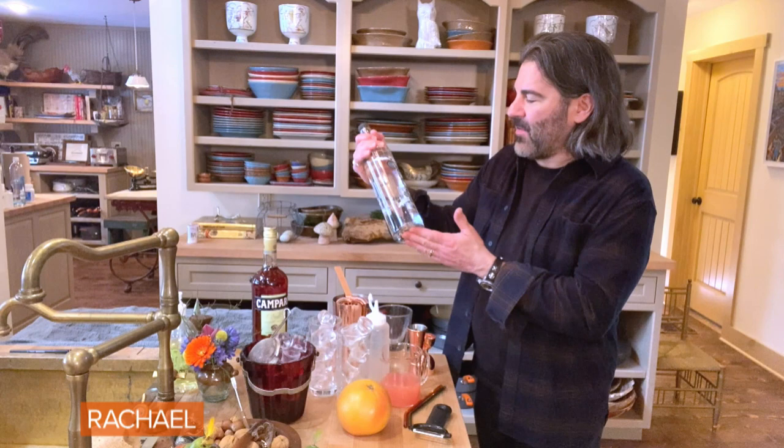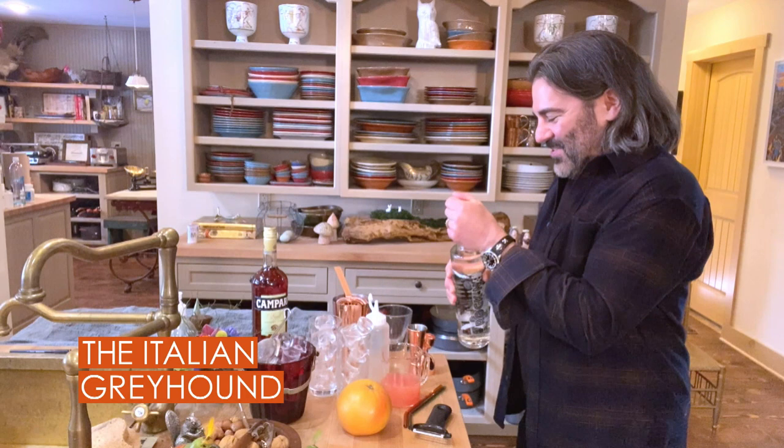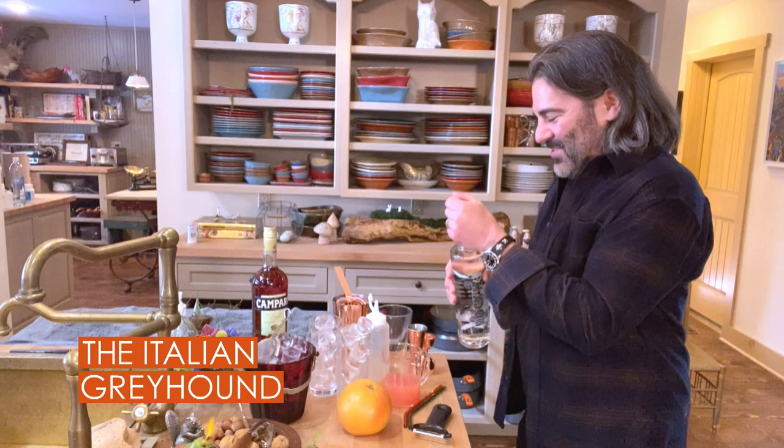I was going to call it the Italian Greyhound, but then we got this beautiful gift called Rockin' Vodka from our friend Rick Nielsen in the band Cheap Trick. So I'm now officially changing the name of this drink from the Italian Greyhound to 'I Want You to Drink Me.' So thank you, Rick. We're going to use your vodka right now.